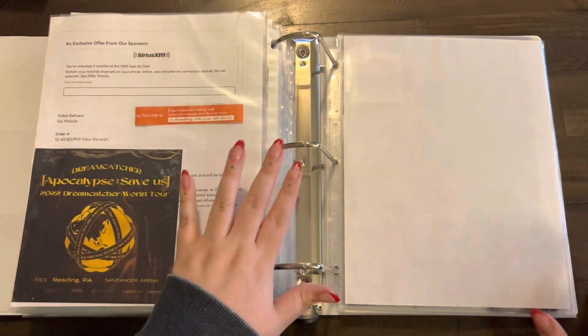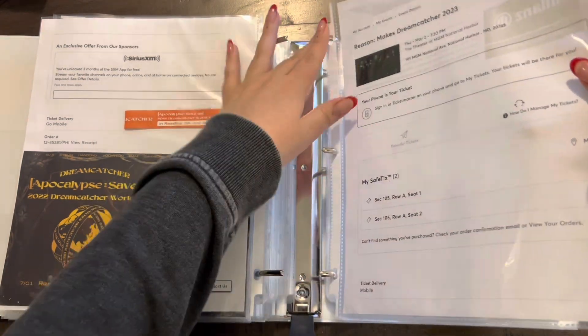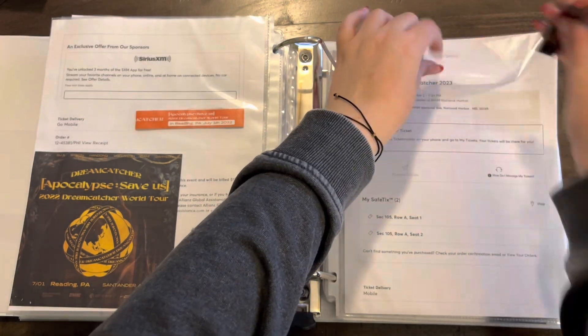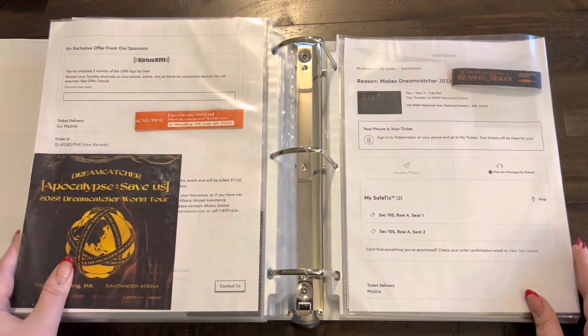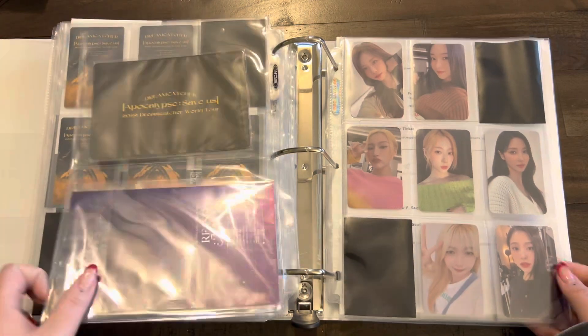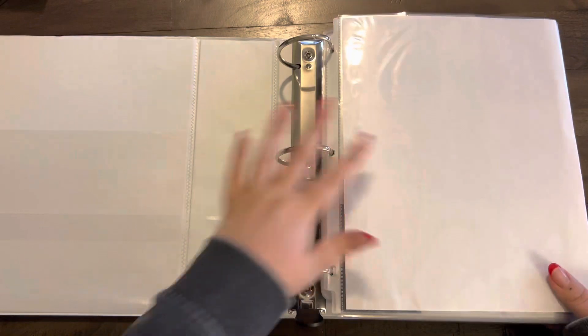Oh these are so beautiful. I do have my ticket here and my little wristband — I'll just slide this in. When I close the binder it'll flatten out. That was all I had for this binder, so the rest of the girl group stuff is in my second girl group binder. Let's go to that one.